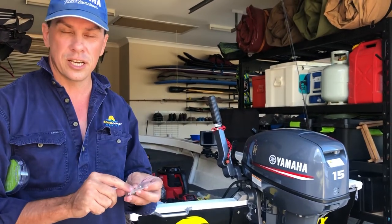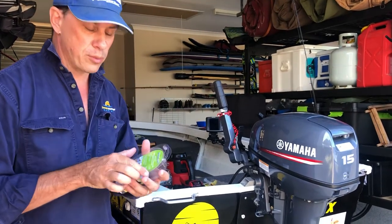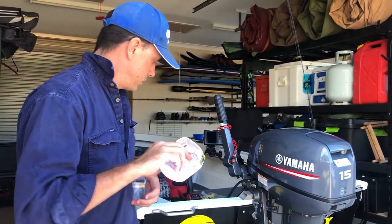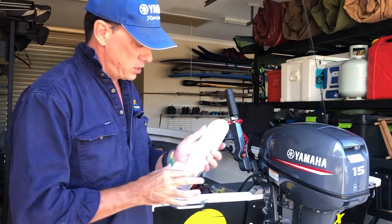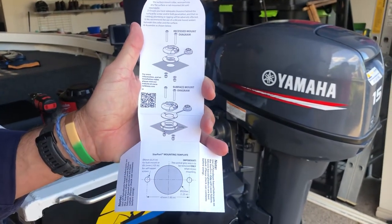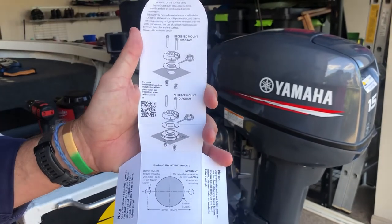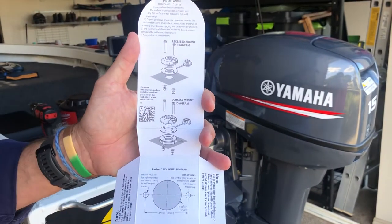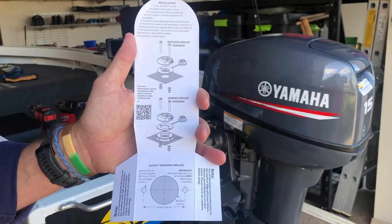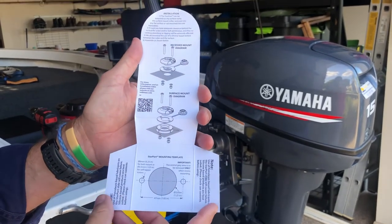For today's install I've chosen the screw method. Before throwing away the packaging, it's worth noting what's inside: there's a drill template for both flush mount and surface mount systems, a very clear diagram for the recessed or surface mount componentry, and a QR code if you want to watch a video about the Railblazer product. It's really handy when a manufacturer provides this information — it gives the person installing it more confidence if they're not regular on the tools.